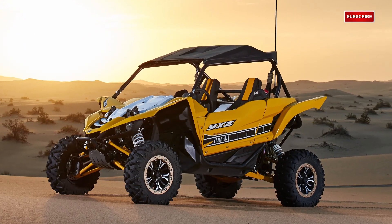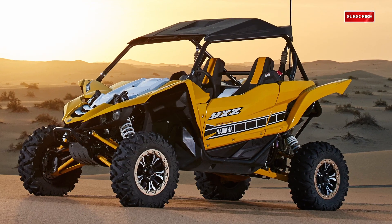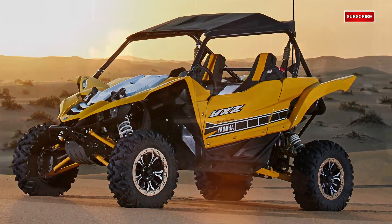Now there are three models available, starting out with your SE. This is going to be your top package with an MSRP at $21,599. This package includes your painted plastics — that's the really sharp color they came out with this year for the 60th anniversary. You've got the old-school Yamaha yellow with the black and white speed stripe on the side. You also get your painted A-arms, true beadlock wheels — which they are real beadlocks — and color-matched seats.